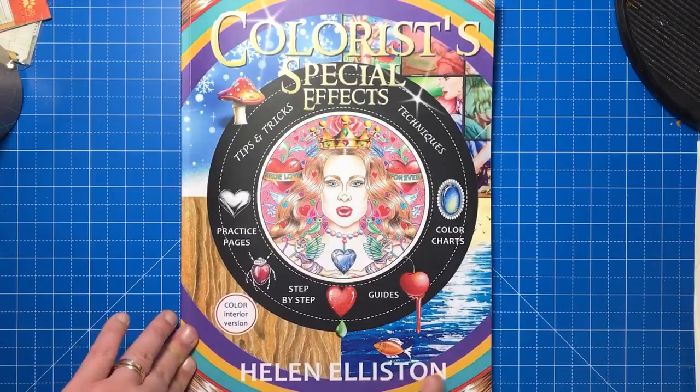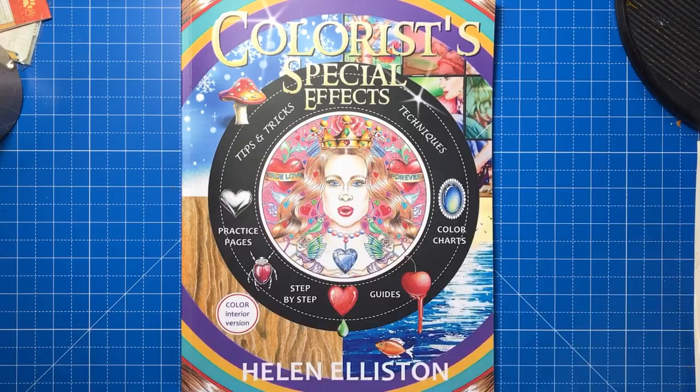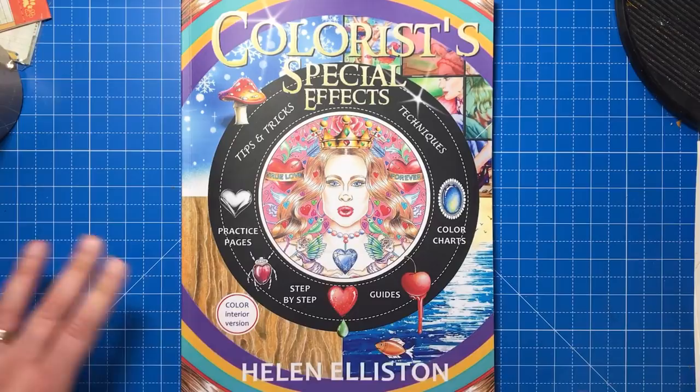This book is not a colouring book — it is something very, very different. Before I get into what it's about, you may remember me reviewing a book called Colour Workshop by Rachel Reinert, which is basically a guide that shows you how to do certain techniques with your colouring. I thought that book was hands-down the best instruction book on colouring, the most detailed and informative book that there could ever be.